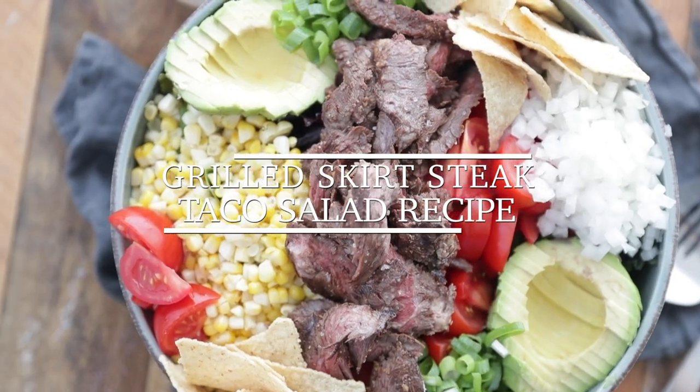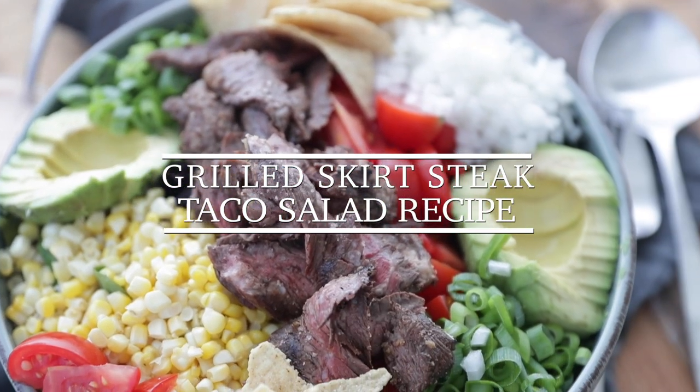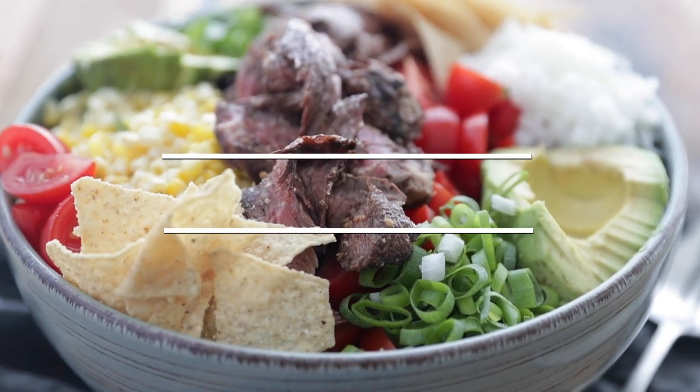Chef Billy Parisi here from Heinen's Grocery Stores. Thanks so much for stopping in. I'm going to show you how to make an absolutely delicious steak salad using some of Heinen's own marinated skirt steak. I'm going to give you my take on a taco salad. The first thing we need to do is prep up some ingredients before we start grilling anything.